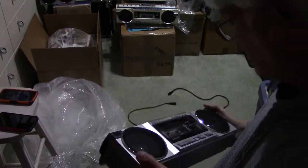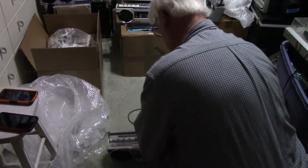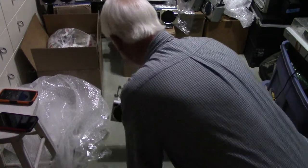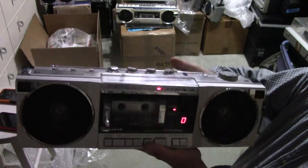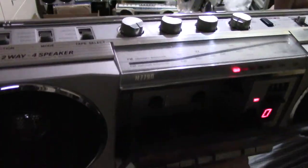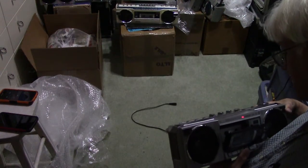I don't think the cassette deck works, but we'll see here in a moment. Here's the power cord — it's on FM mute. Right off the bat, it's in tape mode. The switch is — and it's running. Pause. Stop. You hear the motor running? I'm sure you do. That means it didn't stop correctly — that's how these are.